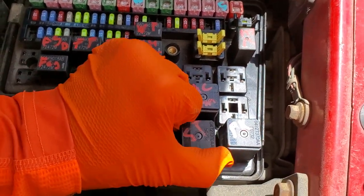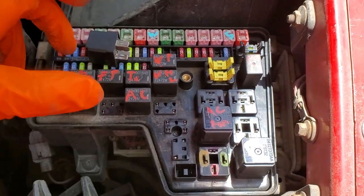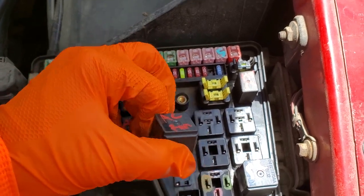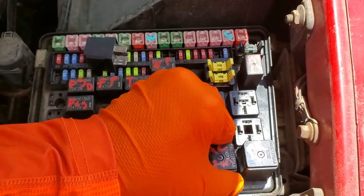You can remove the relay by just grabbing it and wiggling it while you pull it up. Another troubleshooting step you can do is swap the relay — for example, take the AC fan relay and put it where the starter relay was and see if the truck will start after doing that.